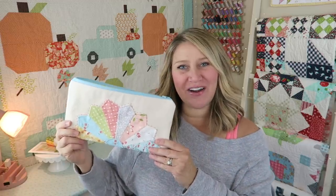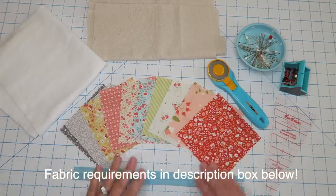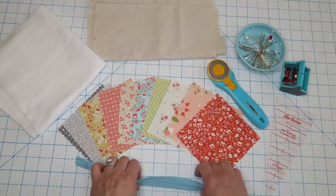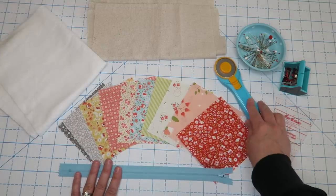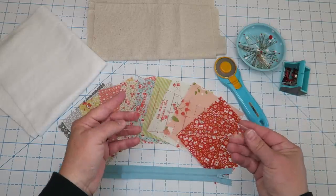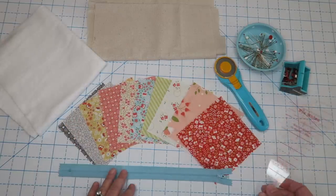For this project we're going to need some batting, some kind of fabric for the base of your bag, and also a selection of print colors for the Dresdens. I'm just using these little five-inch squares. You're welcome to cut them out of scraps. You're going to need a zipper and your basic sewing supplies, and I am using this Dresden ruler.